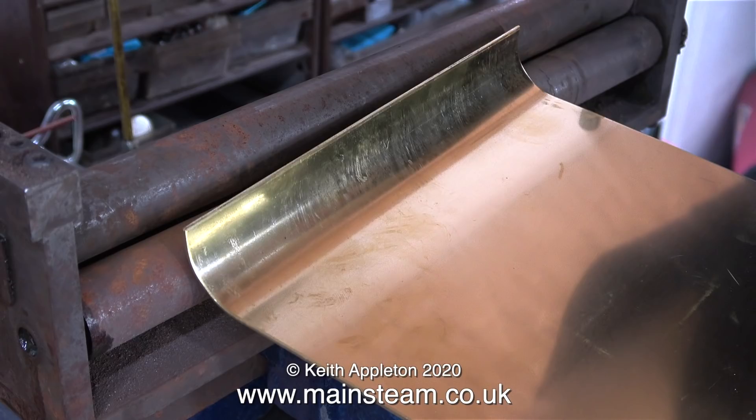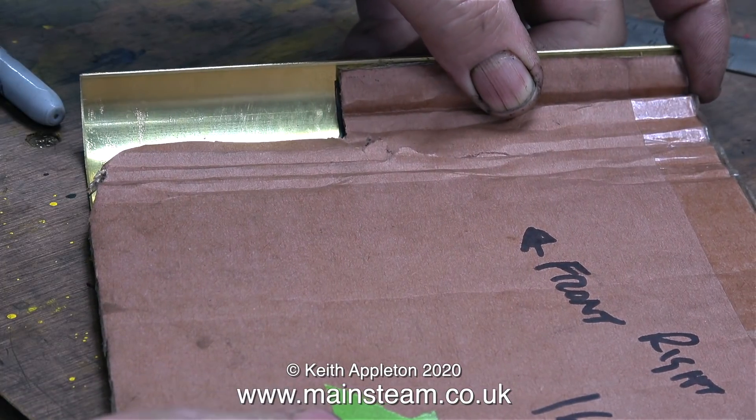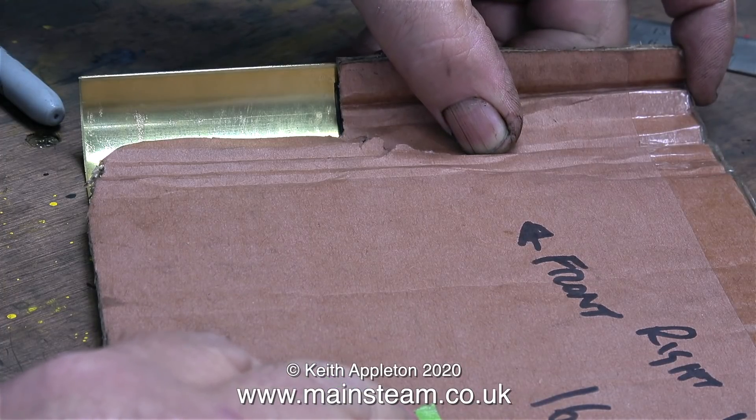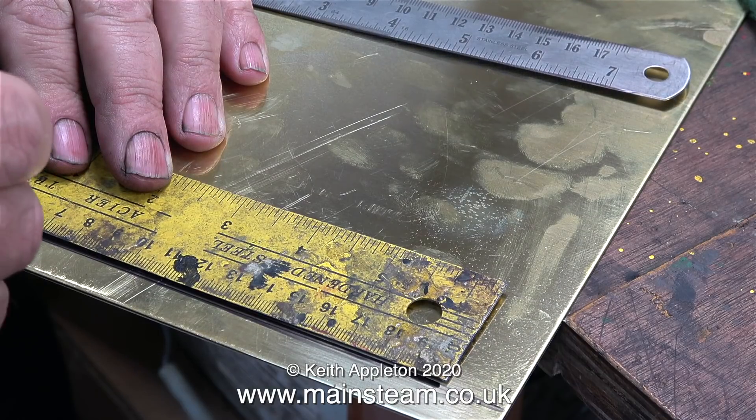If it had bent the piece of sheet brass at an angle it would be no good at all. Using my original cardboard template I laid it on the piece of brass sheet to mark out the part that I need to cut out. I also marked the overall length — more about that in a minute.